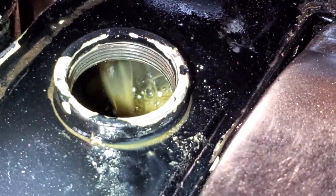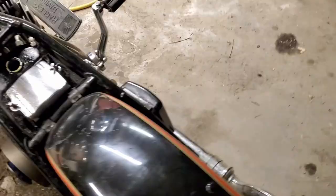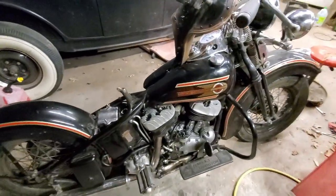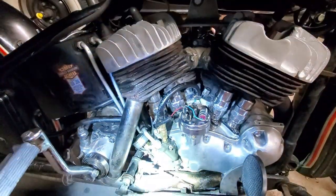The whole name of the game here is if we can get more oil into the motor and return it back to the tank, we're going to be pulling heat out of the motor better than we could before — keeping everything nice and cool.